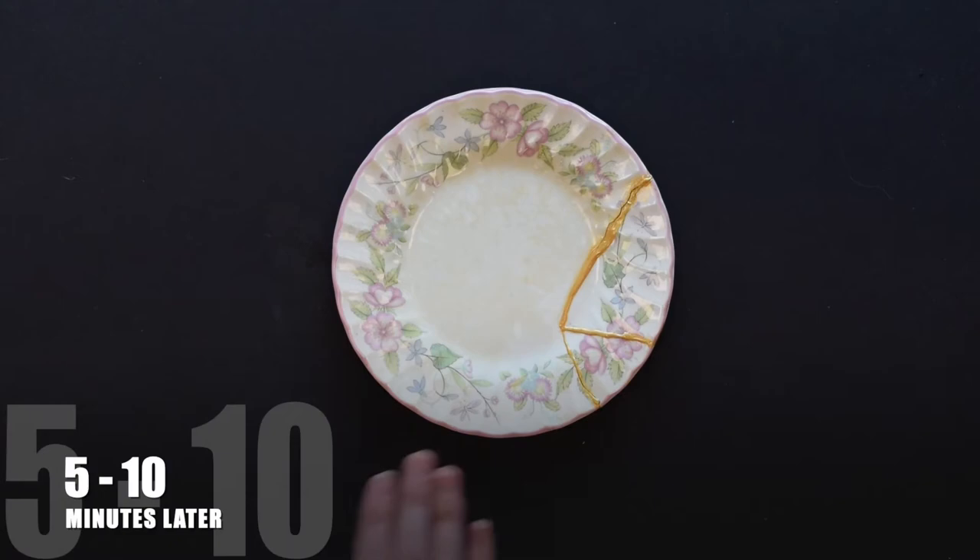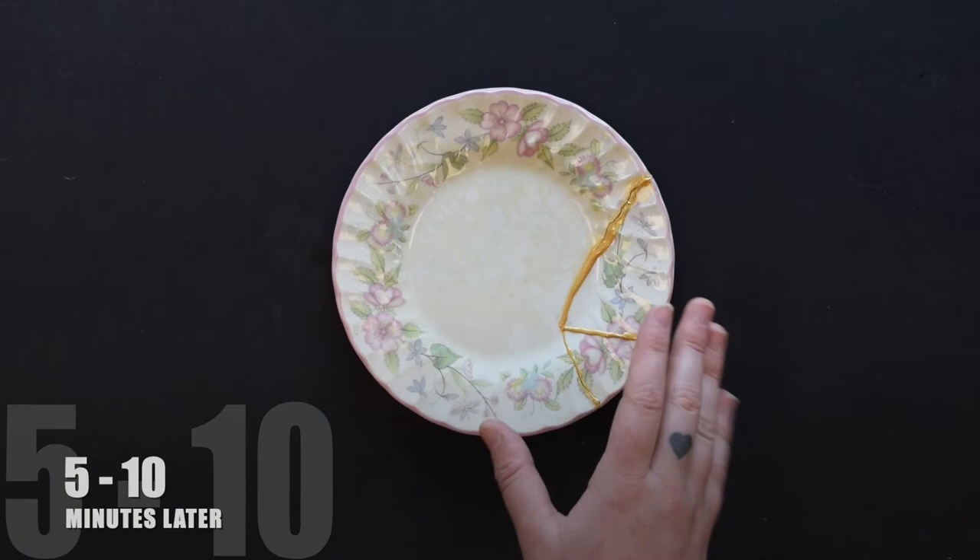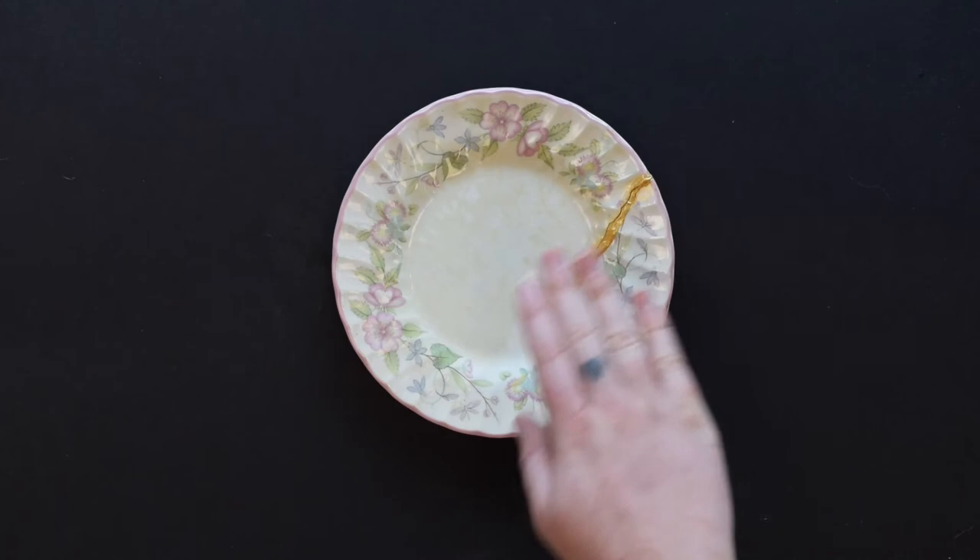Once you've placed your glue and mica powder onto the cracked area, you're going to let it dry and set for five to ten minutes. Once it's starting to set, you can see where there are gaps and you can add more glue on top to cover that up.